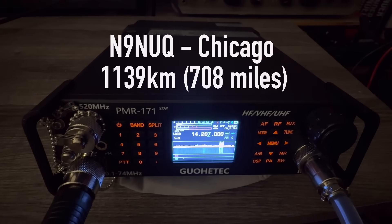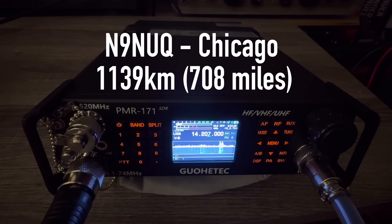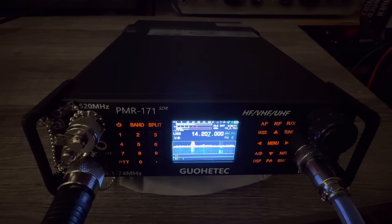Any other station, any place, anywhere — N9NUQ, K4OGO. This is the little PMR-171, a Chinese Goitech radio. Kind of looks like a military man-pack type radio. I just got it and this is the first couple of QSOs with it — how's the audio sounding? Just with the stock mic, how's the audio sounding? 'It's a bit, how do you call it, not real clear. Is there some adjustment you can make on it?'